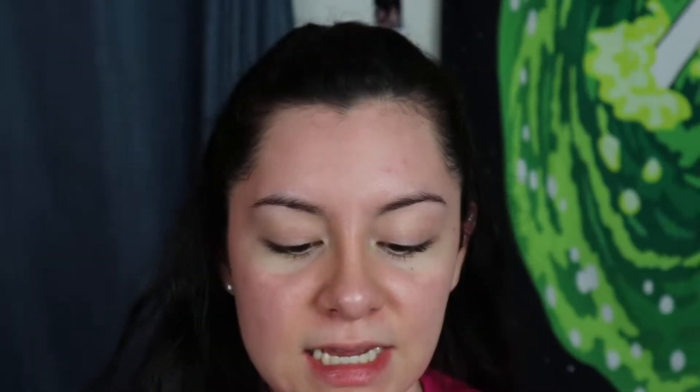Now we're gonna go in with the Too Faced Shadow Insurance that my mom just gave me. I'm gonna prime my eyeshadow. In my last video I said I always do my foundation before my eyeshadow, but then I tried doing my eyeshadow before my foundation and I actually liked it. So now I see why people do that. I'm gonna apply the primer.